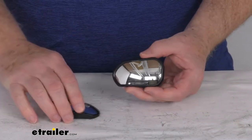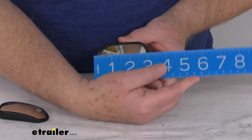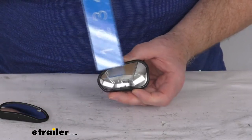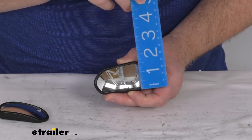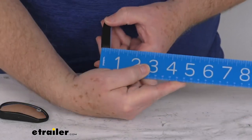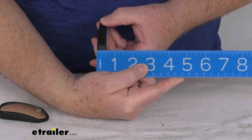A few dimensions on the mirrors: the width from one end to the other is right at three inches. The height ranges from one and a half inches at the smallest to about one and three quarter inches at the largest, and the thickness at the widest point is only about a half an inch.